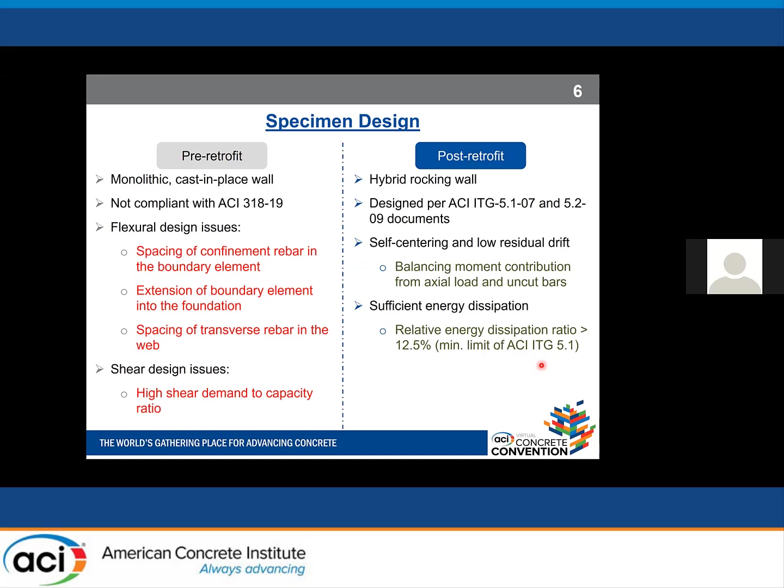Our pre-retrofit specimen, which also served as our benchmark, was a monolithic cast-in-place wall not compliant with ACI 318 requirements. It had flexural design issues — including spacing of confining bars in the boundary element, extension of the boundary element into the foundation, and spacing of transverse rebar in the web — as well as shear design issues. We maximized shear demand-to-capacity ratios to get significant shear contribution at the point of failure.